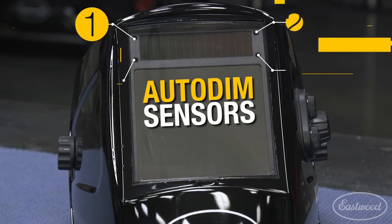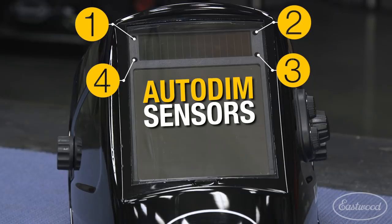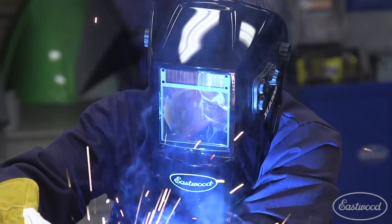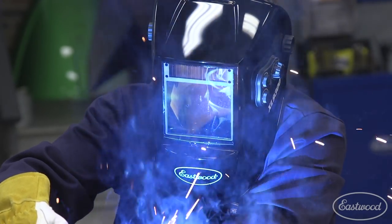There are four sensors to ensure it auto-dims instantly when you strike an arc. If you've never used an auto-dimming helmet, they're a must-have for welding because you can see through the lens when the helmet is down, and when you strike an arc, it dims to protect your eyes. That means you don't have to try to hold your workpieces together as you flip the helmet down over your face, which means you'll have better welds, especially when you need to be accurate and precise.